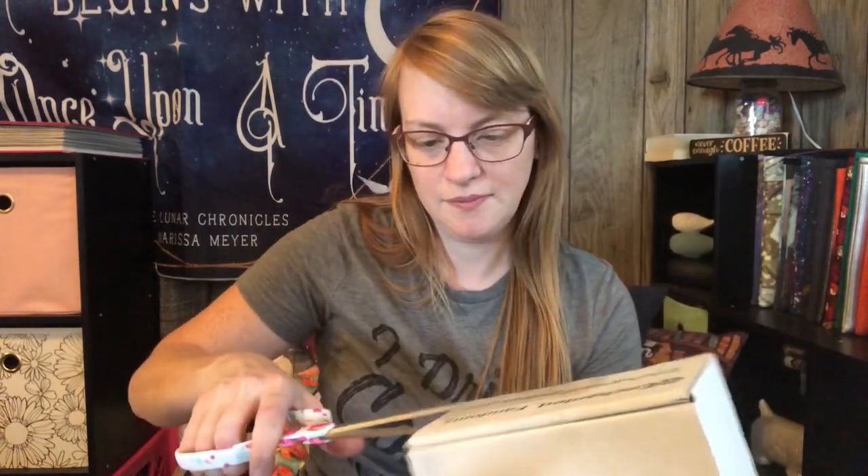So let's just dive right into this box. You might notice there's this huge bulge right here. She did say that this box was so jam-packed that they could barely get it closed, so it's got a lot of stuff in here. I'm excited to see what's in here.